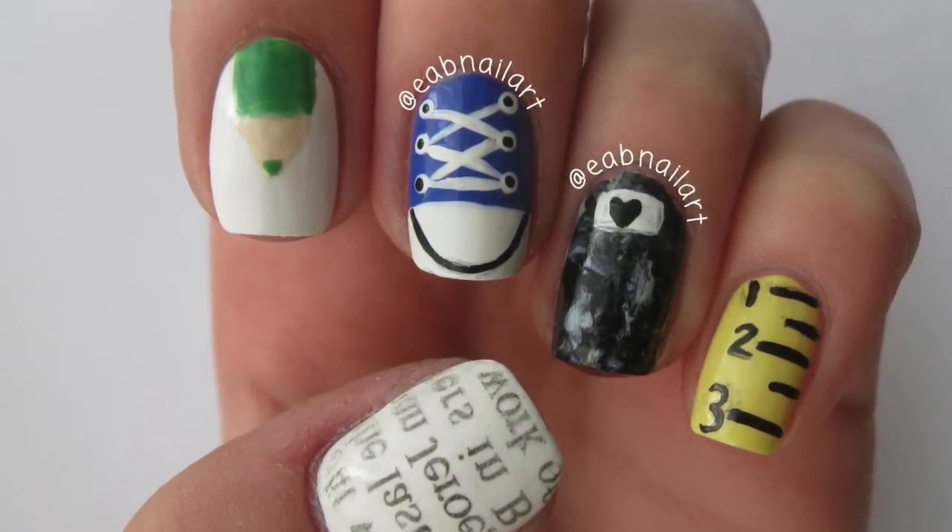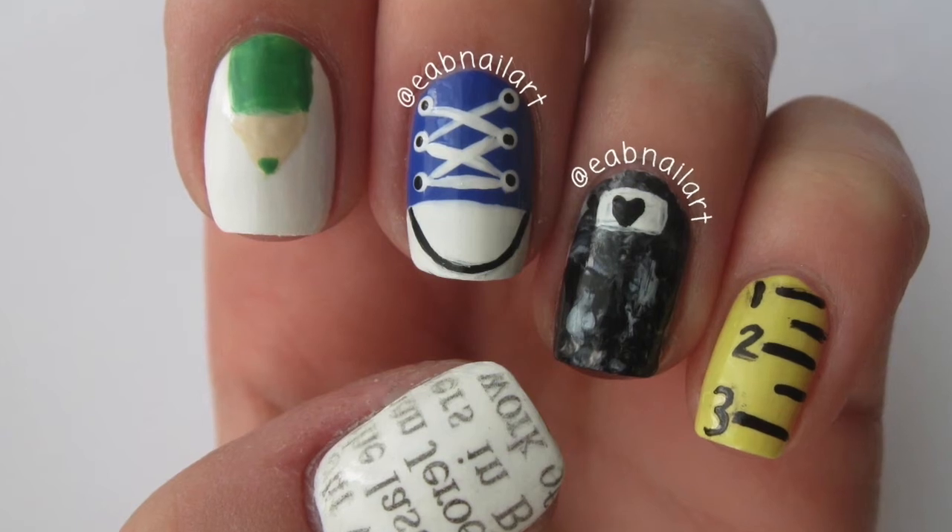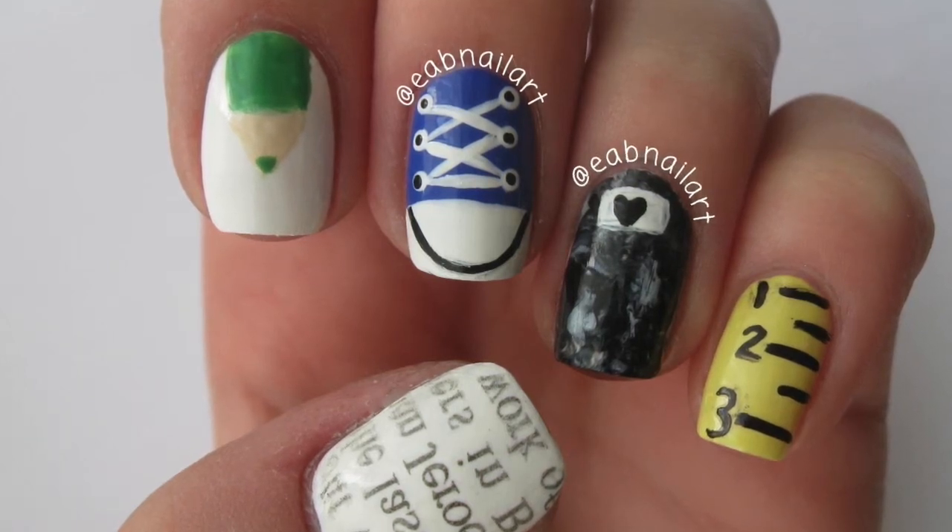If you just want to see a particular design's tutorial, go to the description box and I will have all the times to skip to listed.